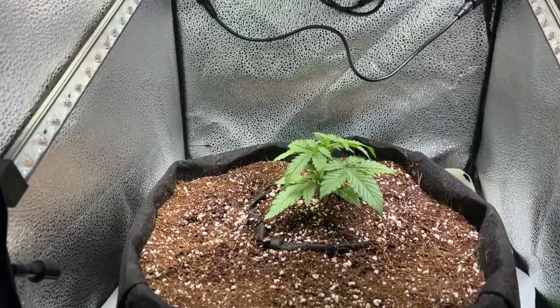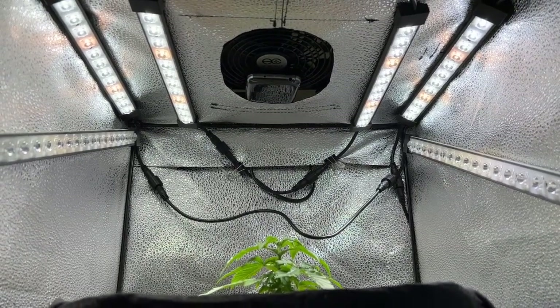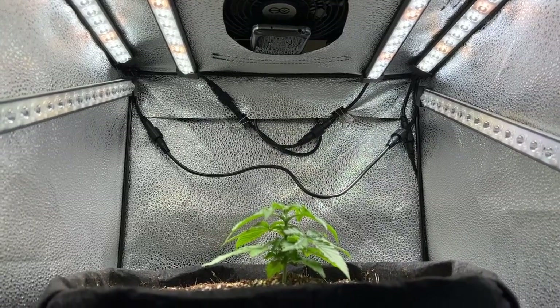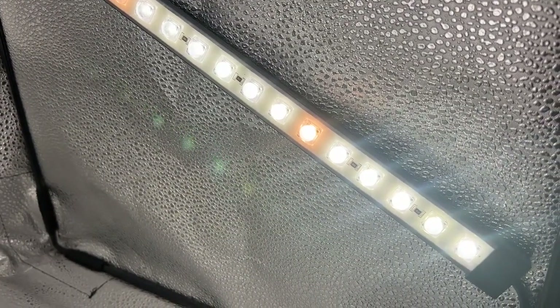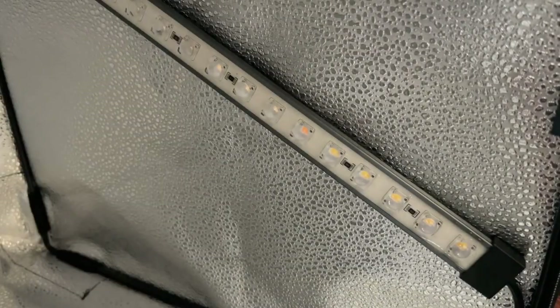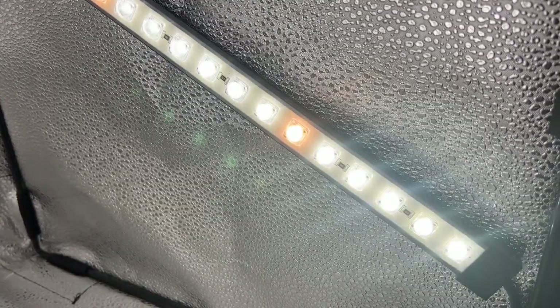With this size, I'm going with an Ionbeam S11 on the ceiling, and then half of the Ionbeam S16 on the side walls — so one bar on each side. Because the space is so small, if I ran these at full power, this would most likely be overkill. So I'm going to be running these at half power, and then if I notice that the plant isn't growing fast enough, I'll increase the lighting.